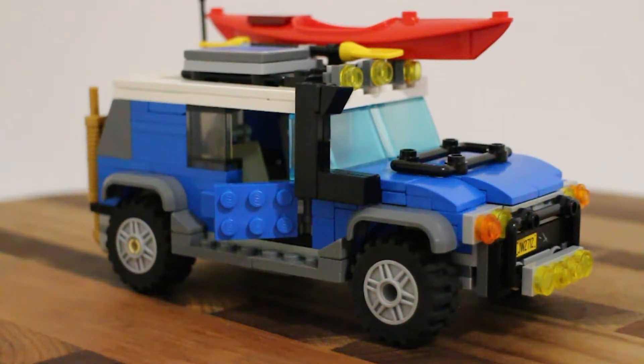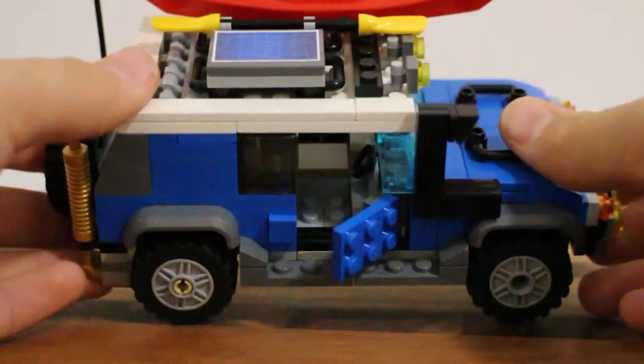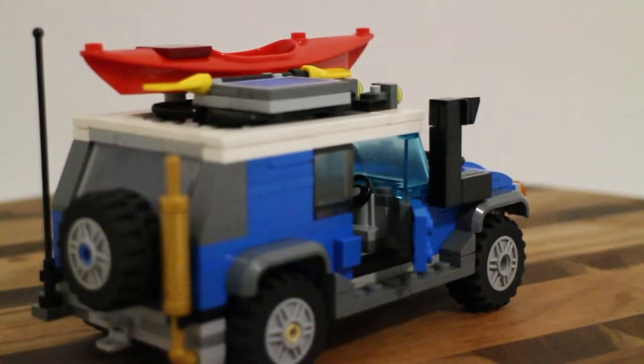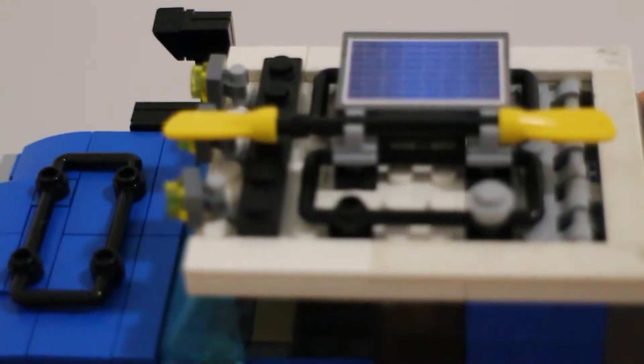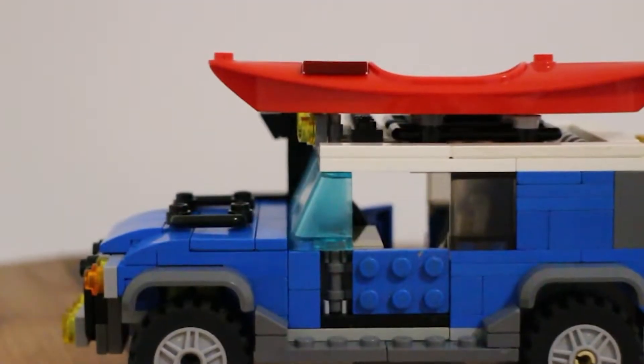Question one: What is your absolute favorite part of this build? Jesse's answer is the roof racks and top area, without a doubt. He displays it on camera - the roof racks have a kayak on top, which can be removed. The roof rack pieces are the same ones used on the bonnet - one on the bonnet and one on the front.